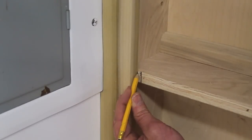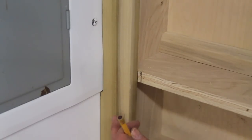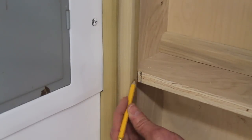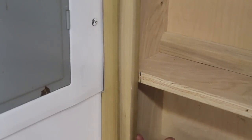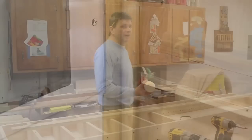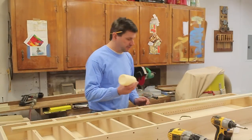I want to trace a line where the face frame is and make sure that when I attach the face frame to the cabinet I put it along this line — if I were to make a mistake and put it on the other line I would end up with a quarter-inch gap going all the way up the cabinet. Now I can start attaching the face frame, beginning with the piece I just scribed.